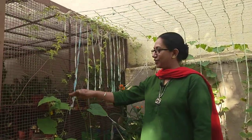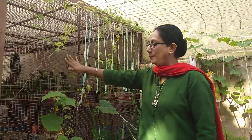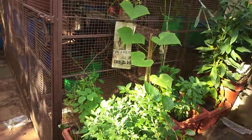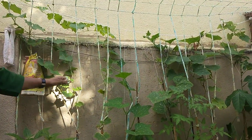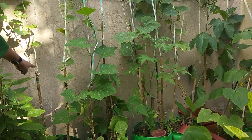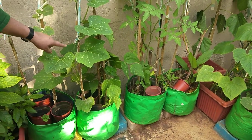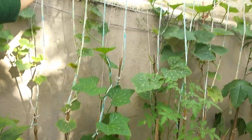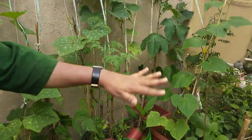This is the section — inside this room I have kept all my composting things. The mesh of the room I am using as a trellis for my creepers to grow. The wall is there for support, and I've used bamboo sticks so the creeper gets support from the very beginning. Later these bamboos have been tied with a string of cloth.